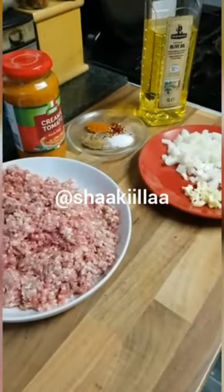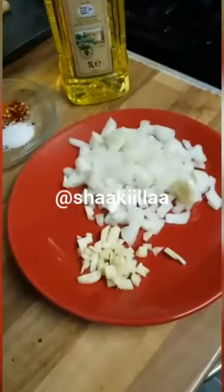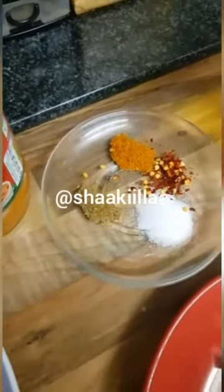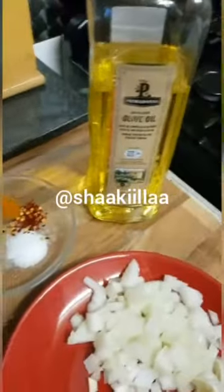Hey guys, welcome back. Today I'm going to make a really quick creamy pasta. For this we're going to require chopped onions, two cloves of garlic, half a teaspoon of salt, some crushed chilies, some red chili powder, a pinch of garam masala, and I'm going to be using olive oil.